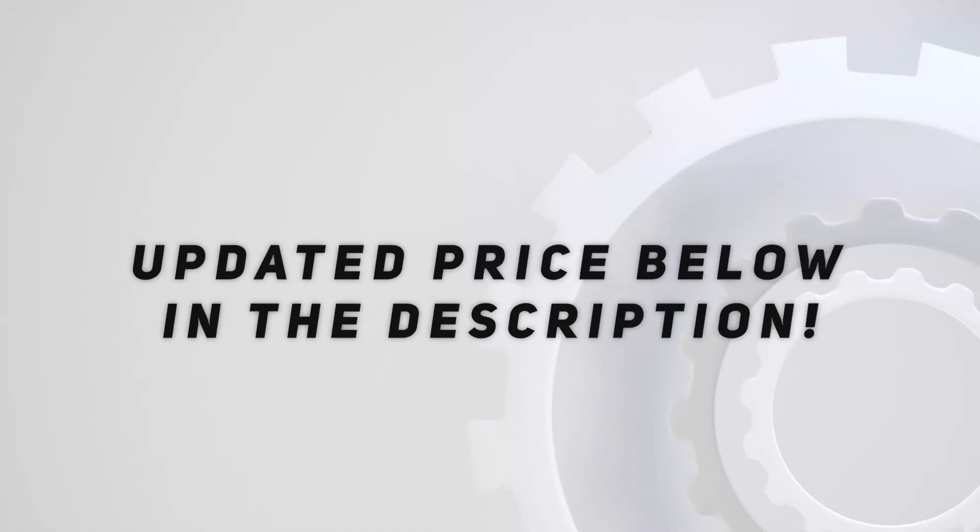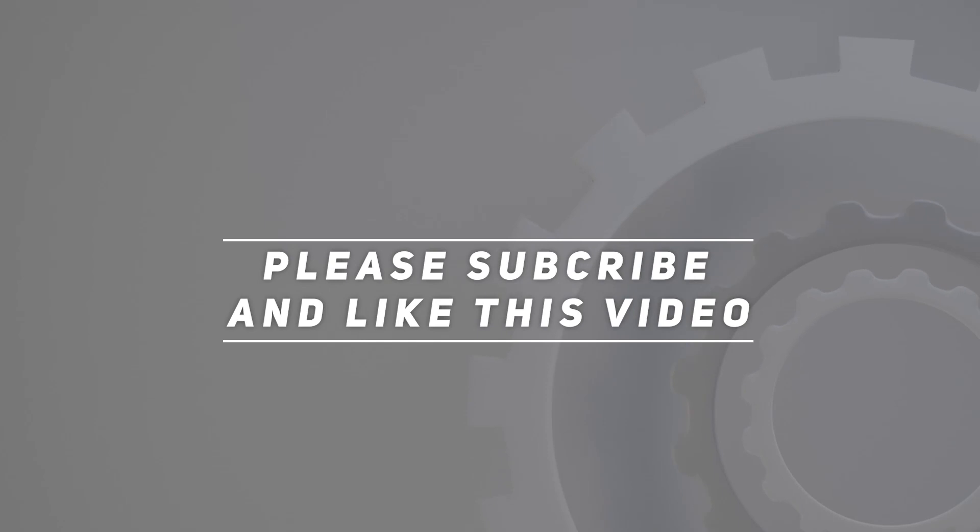The multi-component Craft Form handle fits the shape of the hand for the ultimate in comfort and high-speed torque transfer. Check out the video description for updated pricing. Thank you for watching — please subscribe and hit the like button.